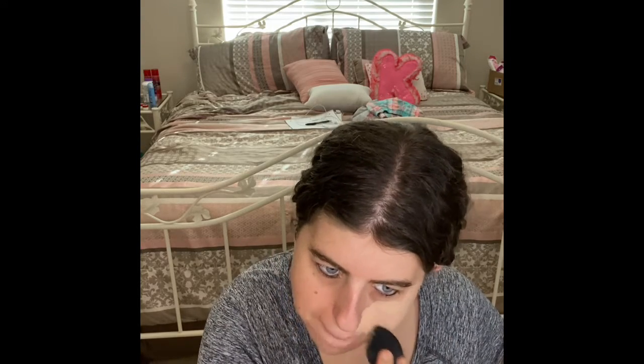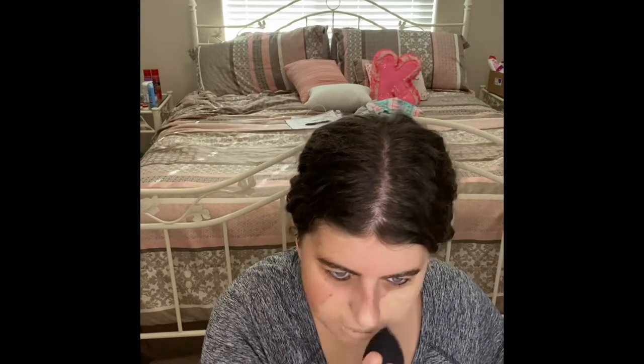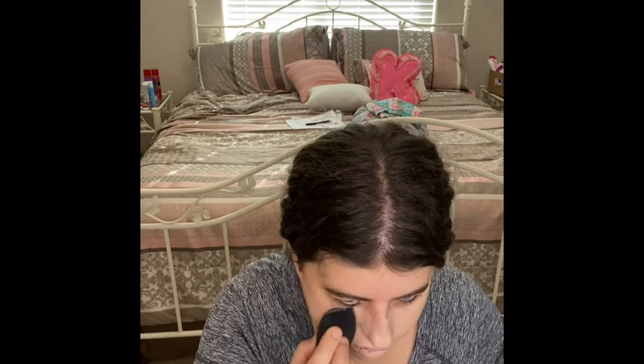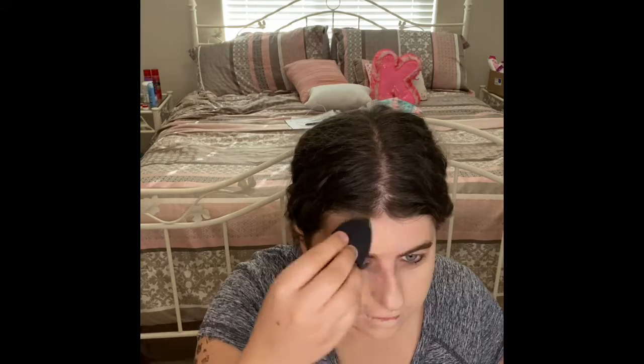Alright, and then the next thing I'll put on is my Tarte Bound Concealer Multitasking Foundation. So we're gonna go ahead and apply the foundation.